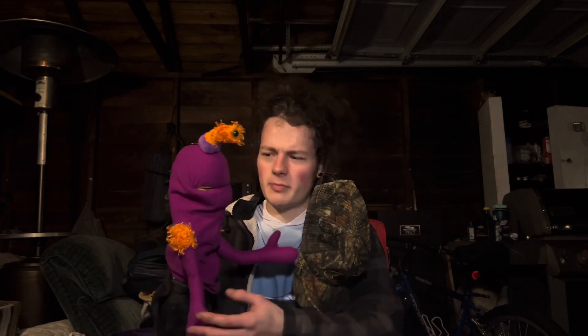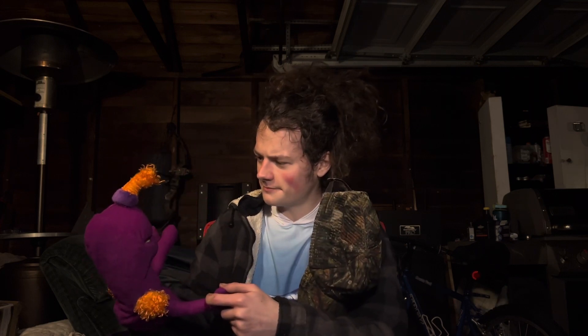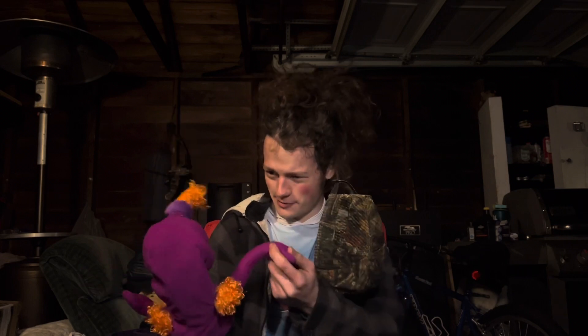Oh, by the way — this is Germ, with a J. Isn't that right? He thinks I'm calling him a germ. Well, I guess it ain't his name — he just started coming around and he won't leave me alone.